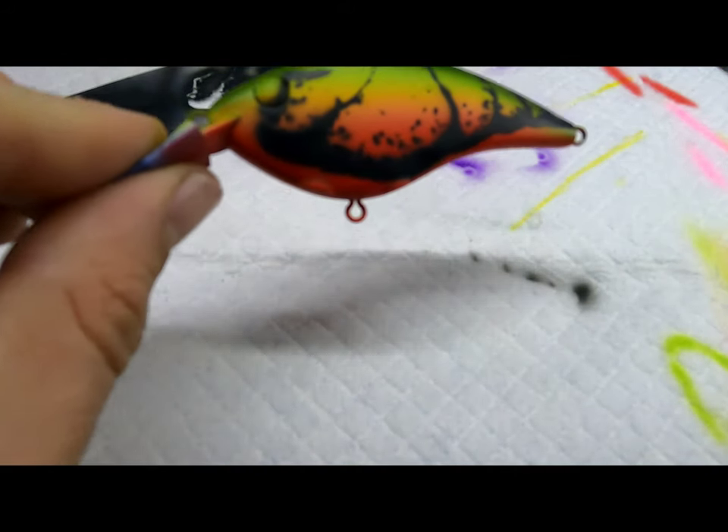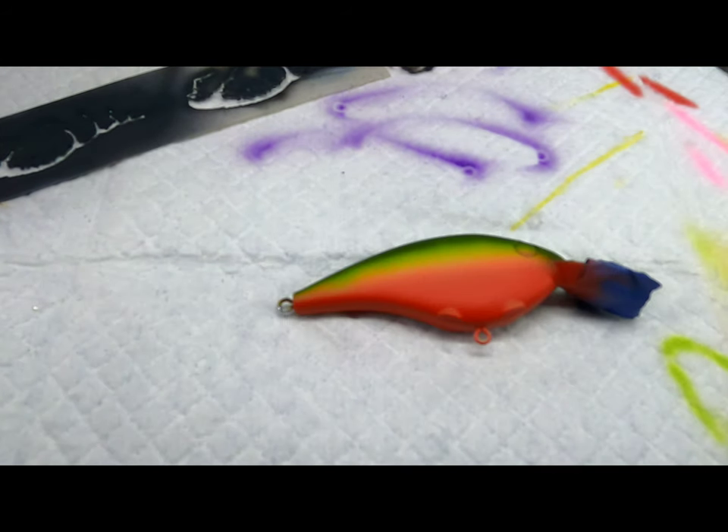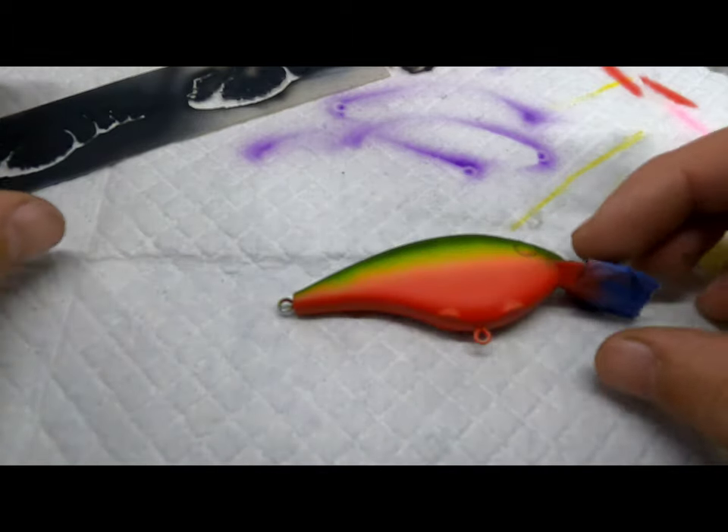We'll heat set this and flip it over to the other side. Now we're gonna do this side.